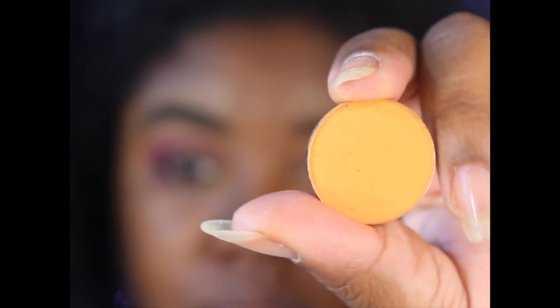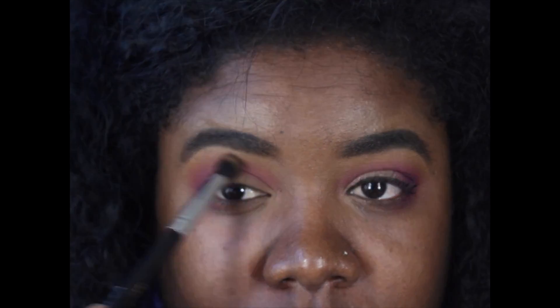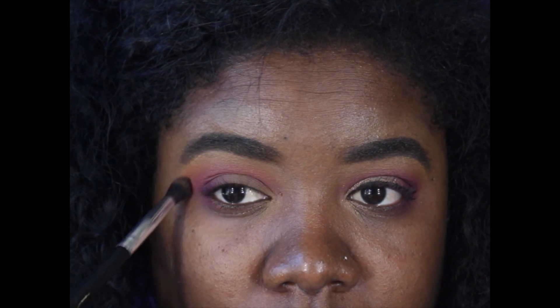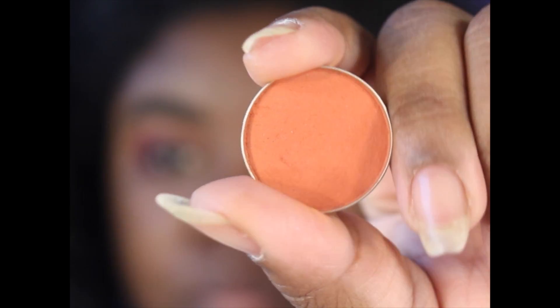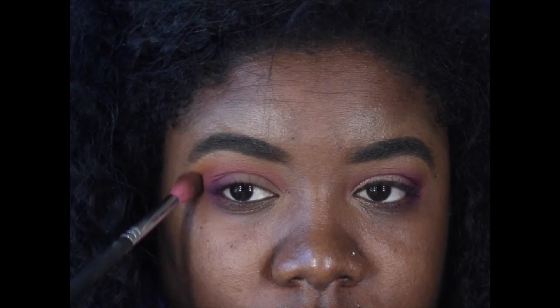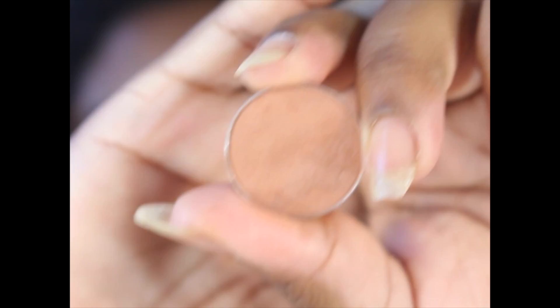My next shadow that I'm going to use is Orange Crush, also by Coastal Scents, and I used that on a Jacep blending brush, applying it right on top of the first pink. Then I'm going to take Morocco by Makeup Geek and put that on top of Orange Crush as well, making sure I have a good transitional fade.